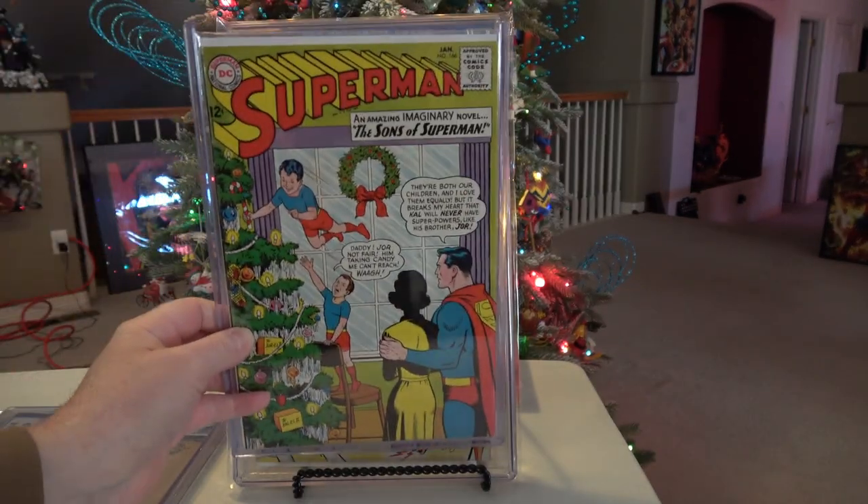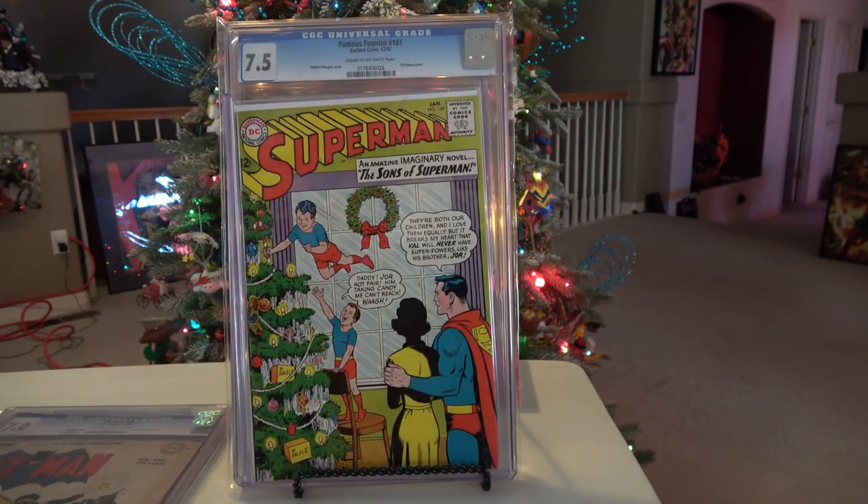Here's one of my favorite superhero-based Christmas covers — this is Superman 166. Here we have an imaginary cover with Superman married to a woman. They're trying to hide her identity, but I think it's clearly Lois Lane. Superman has two sons: one who has superpowers and one who does not.